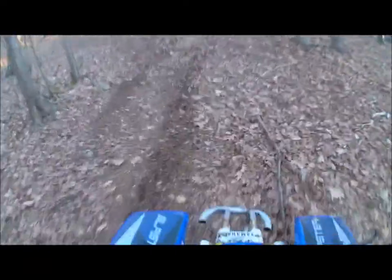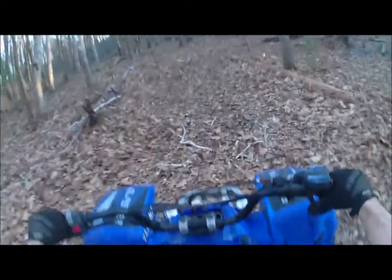Big tail around, having a good time. I'll tell you what though — it being about as light as the 230 but bigger, you can whip them pretty good.